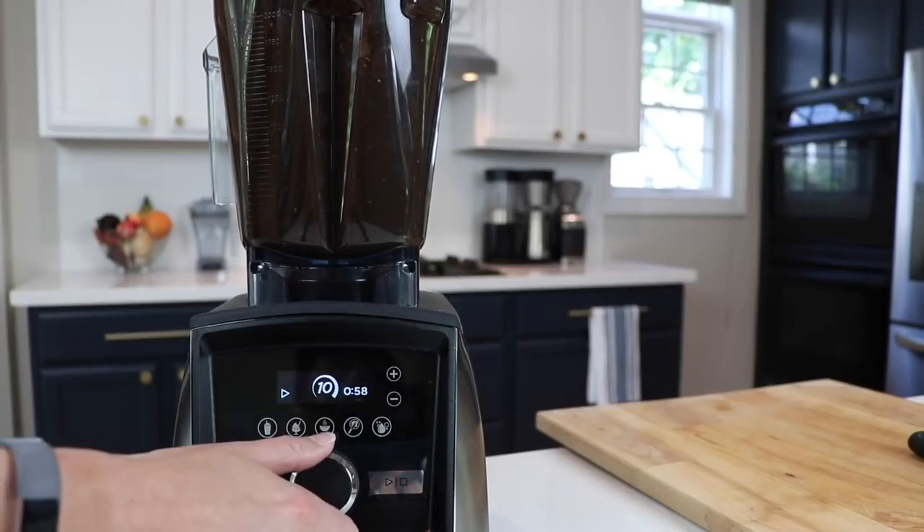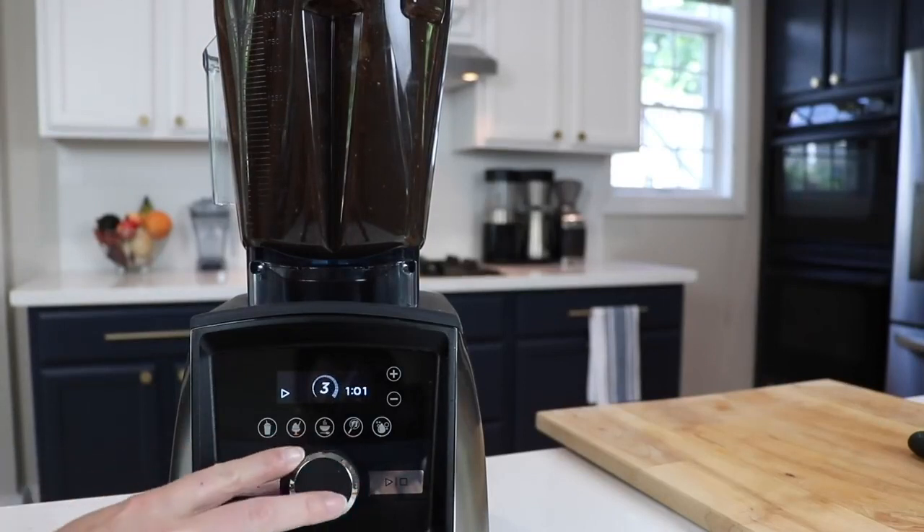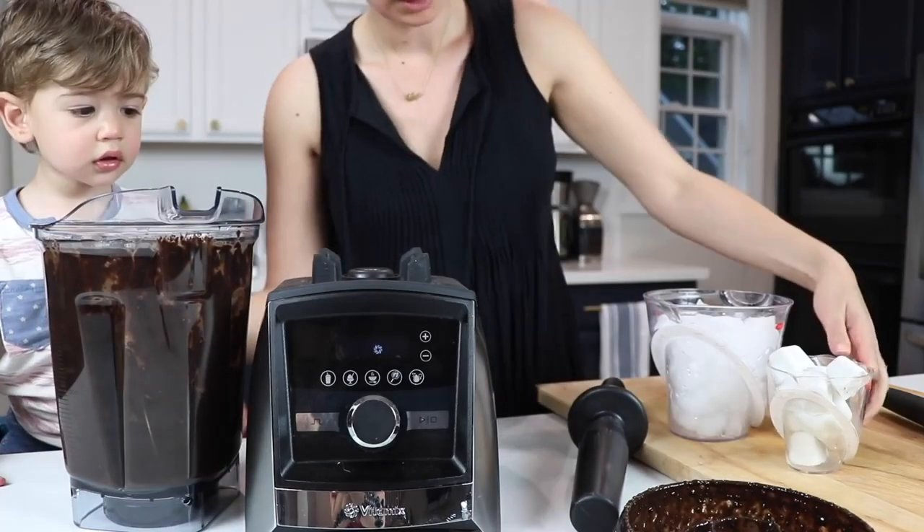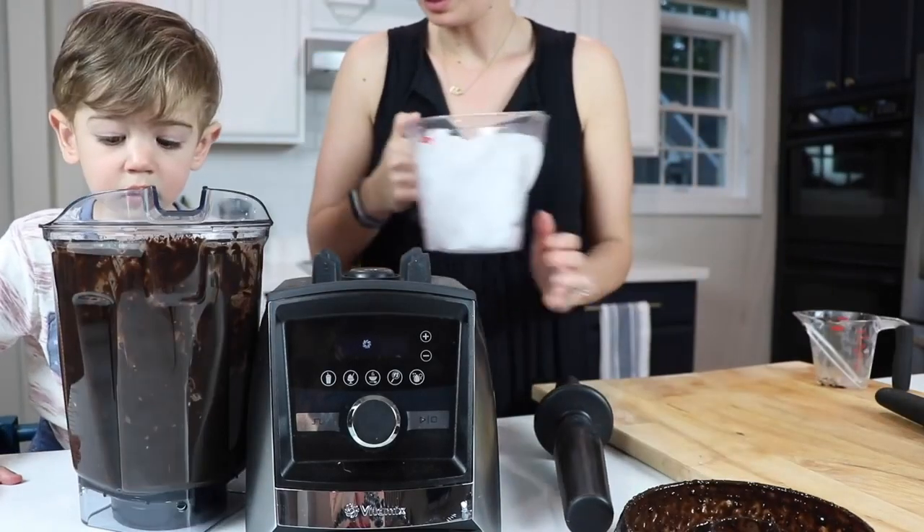Now we want our ice cream to be ice cream, not ice cream soup. So we're going to let this warm mixture cool for about 10 to 20 minutes. Once that chocolate mixture has cooled down a little bit, we're going to add the coconut milk cubes and the ice cubes.